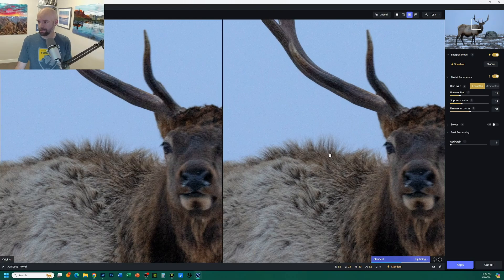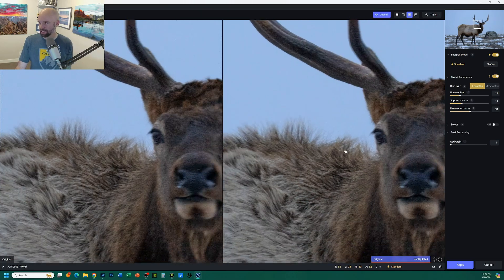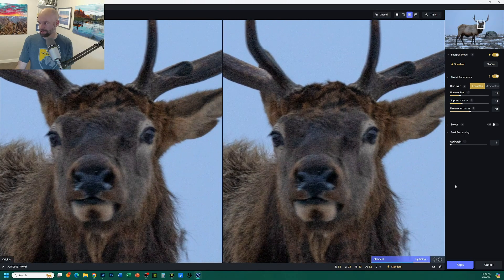On these very detailed sections of hair, what happens is the hair itself gets super weird artifacting, and you can see it just starts to look really strange — this is a very common problem with Topaz. You can see right here it adds this weird pattern; the hair looks super unrealistic. And as far as the elk being out of focus in the face, it didn't really fix that problem at all — it just made it look weird.